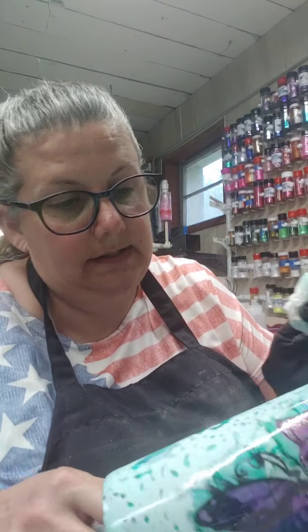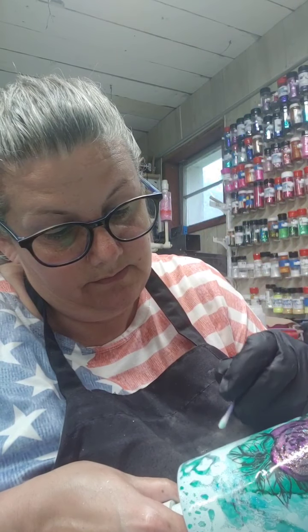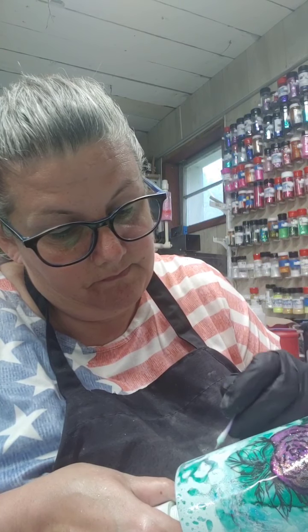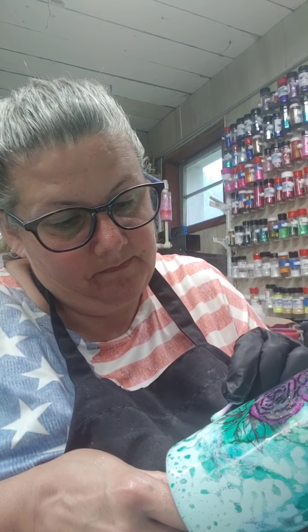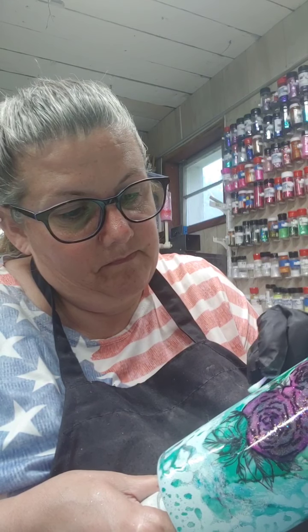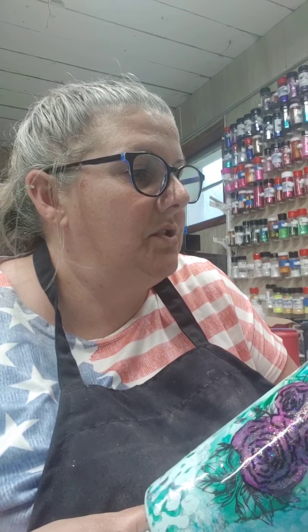I was down here just for a few minutes and I figured I would just jump on. Just clean those up a little bit here and there, so some of the color underneath can shine. I'm pretty much just doing the bigger ones.